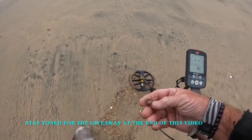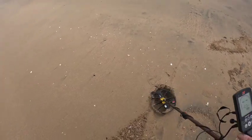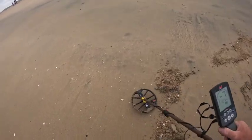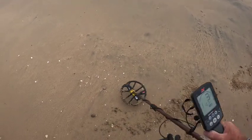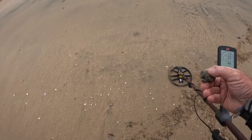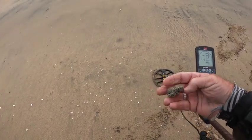Actually, can't tell if it's copper or brass — something metal. Low tone right here, it's showing up as a one, so probably some sort of scrap. I don't know what that is — get it off the beach.